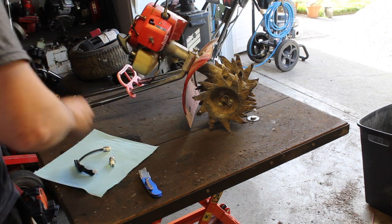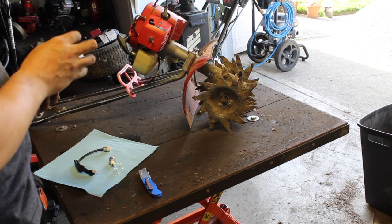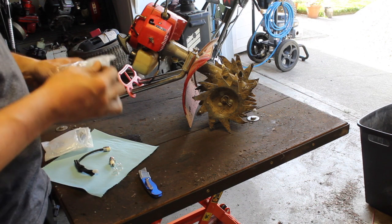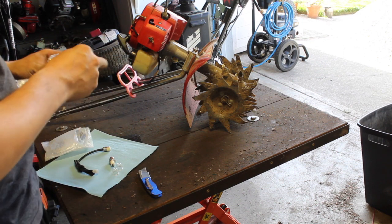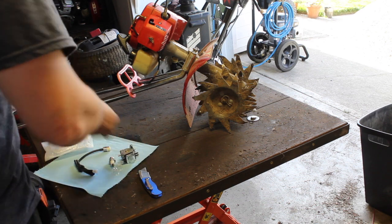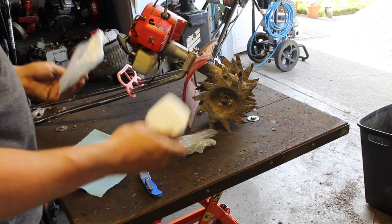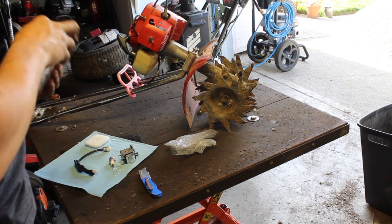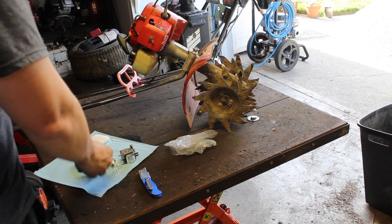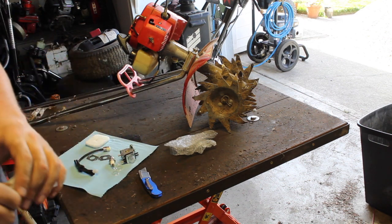So, spark plug — old. Brand new carburetor. Two air filters, and various types of gaskets depending on the type that you need.